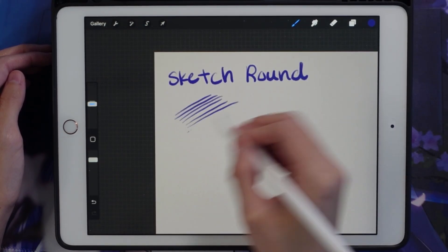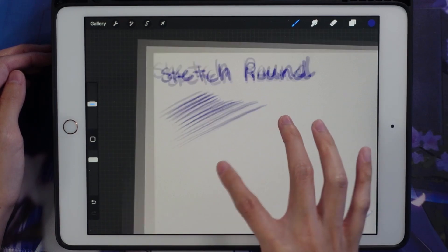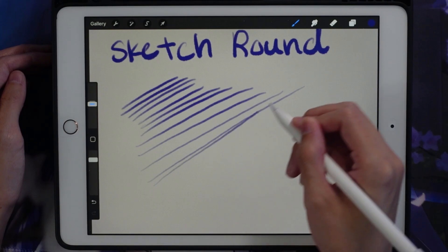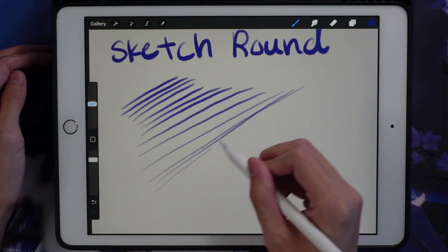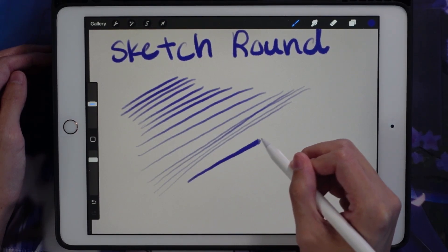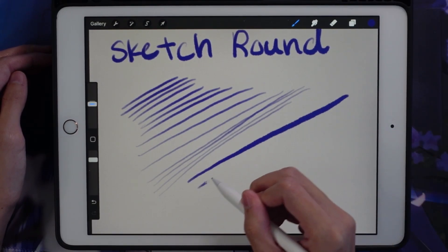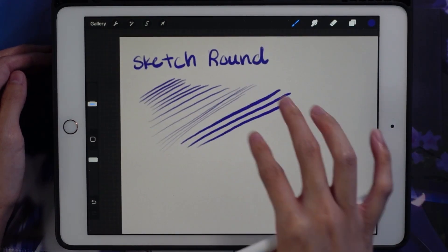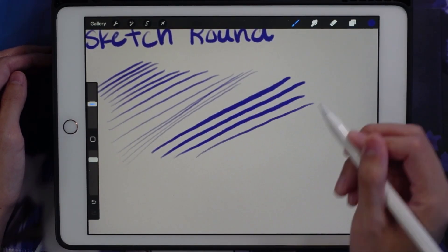I really like this brush because it has a pretty nice taper and I can really control it with my pen pressure. I can go really light and then I can also go really dark. I really like the variety this sketch brush gives me when I'm making my lines.